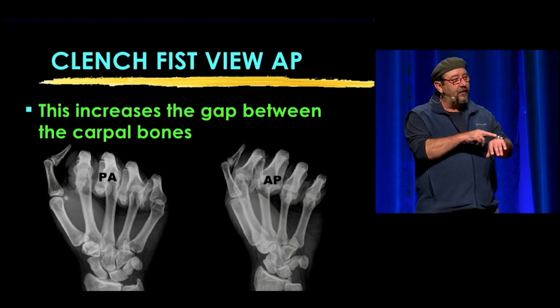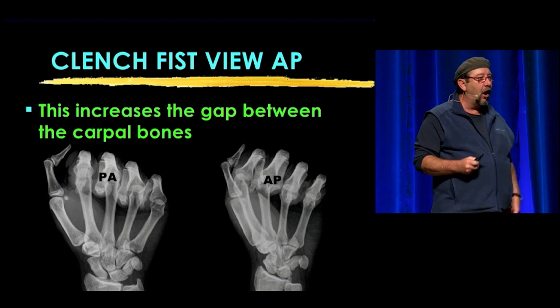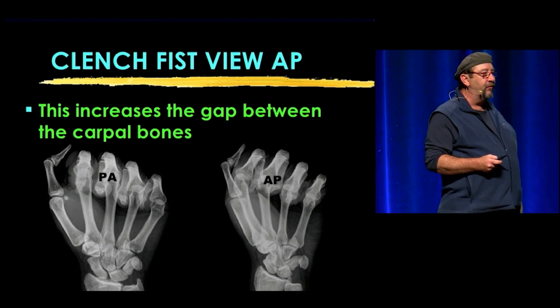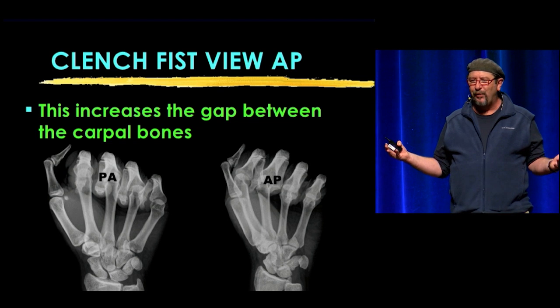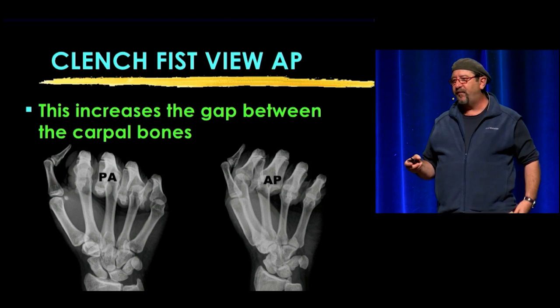The clenched fist view is useful when someone has tenderness in their first carpal row and you're wondering if they have a scapholunate dissociation, but on traditional views it's not wider than three millimeters — yet they're really tender there. Get a clenched fist view.